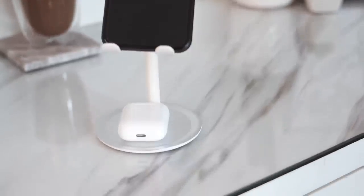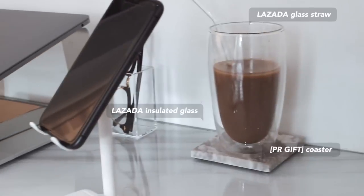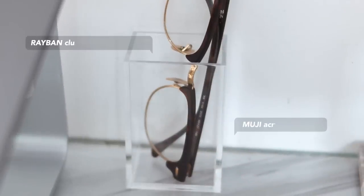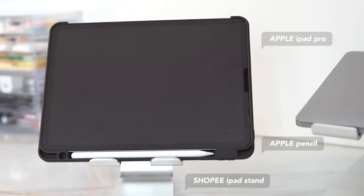To the right of the MacBook, we have my iPhone and my iPhone stand. I love how this iPhone stand has a little dish where I keep my AirPods. Behind it, we have a clear insulated double-walled glass that literally everyone has, and to complete the aesthetic, we also have a clear glass straw. Behind that, I have a little mini acrylic organizer from Muji where I keep my eyeglasses. And to the left of my MacBook, we have my iPad and my iPad stand.